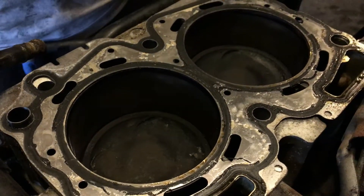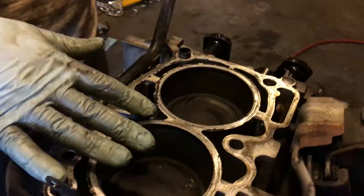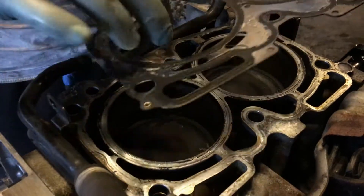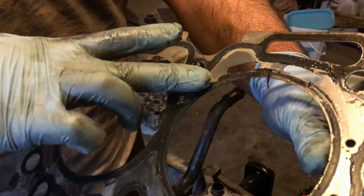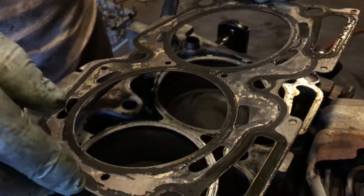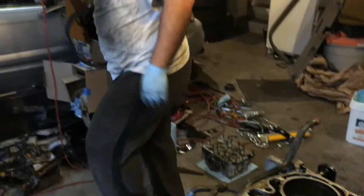This is actually the same problem that the Ford RS is having. So what happens is these have an open deck block like this too, and as the pistons come up and down everything rings and vibrates, and this stuff is elastomer — it's wearing away at the elastomer just like this one did, and blowing head gaskets.